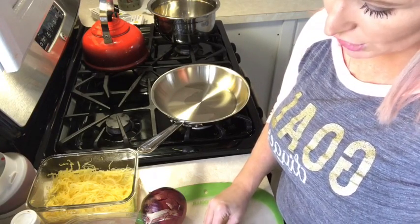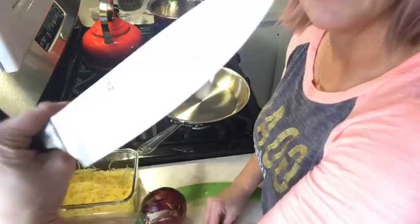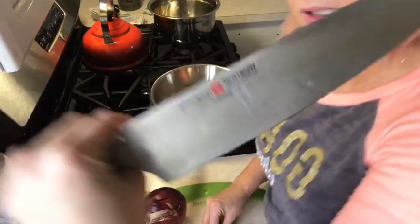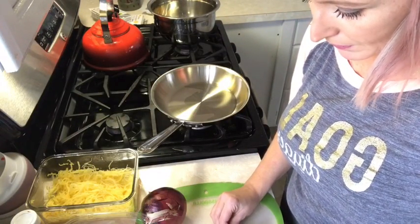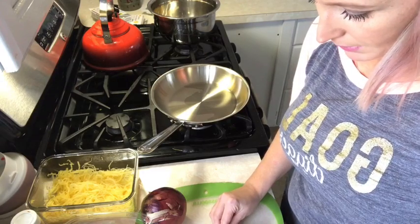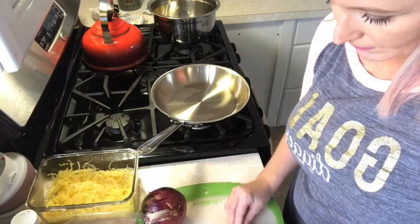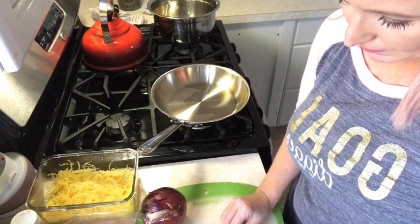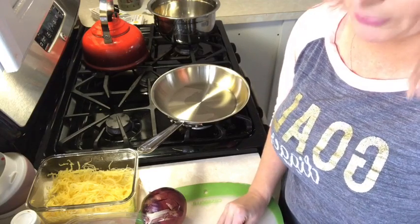Being careful not to chop your fingers off — I did cut myself with this knife the other day. This is a really good knife I got for Nick because he loves his knives. Oh my gosh, it's so sharp I could have taken my finger off completely, but thank God I didn't.